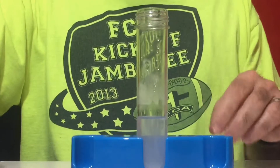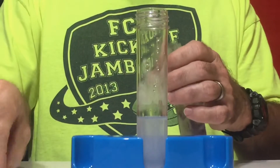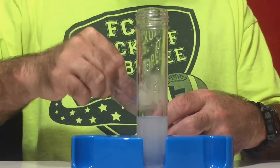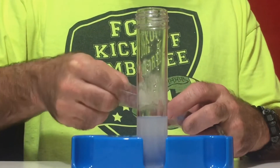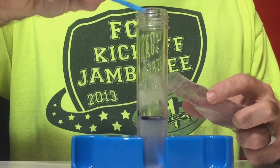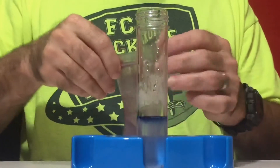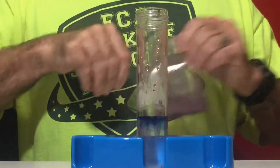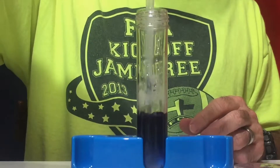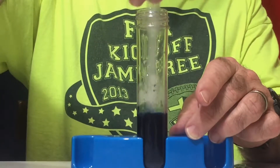From our other videos you know that when the natural indicator — the red cabbage powder — is added to an acid or base, it has a distinct color it will always turn. Baking soda is a base, so when I put this in we should get a blue. You can see that happening — stir that in, see our nice blue color — and hopefully our baking soda is dissolving real well.